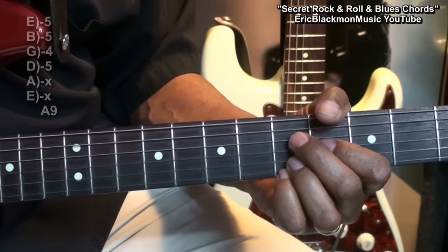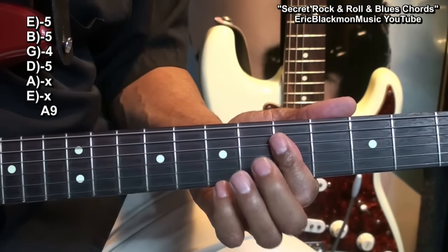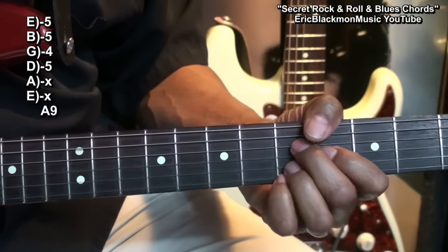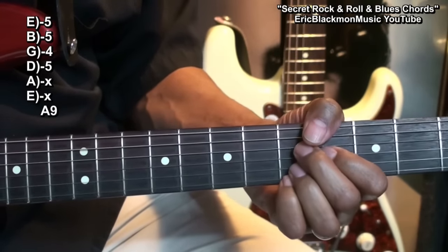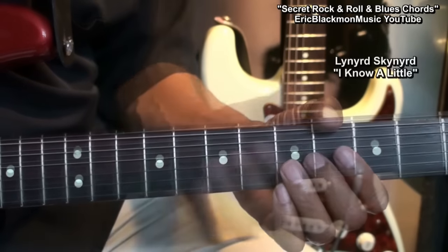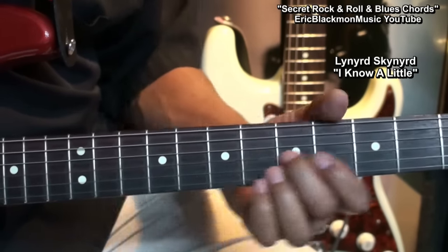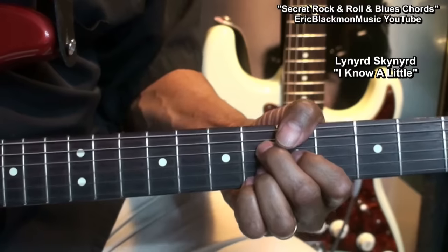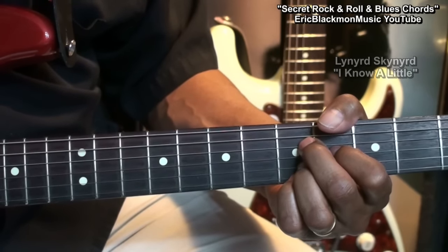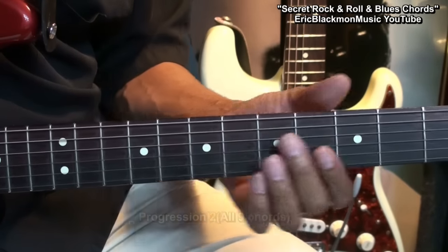Here we're going to play an A9th like this. Instead of the previous chord, we're going to use this — nice powerful chord. You may have heard that chord in a song by Lynyrd Skynyrd that goes like this. Now we're going to sub that chord for the I chord in our progression.